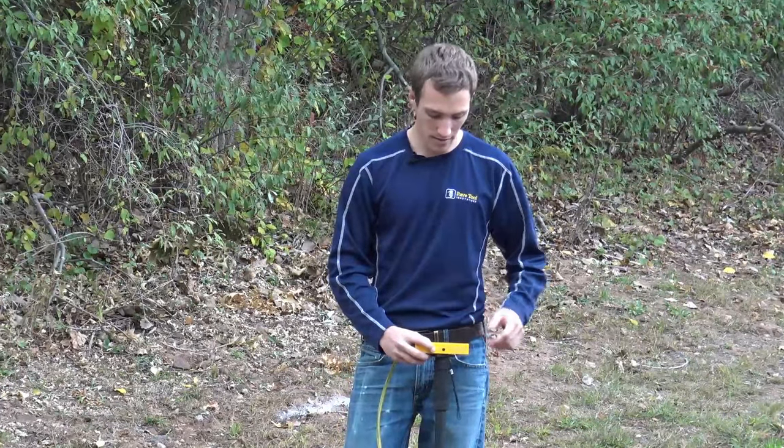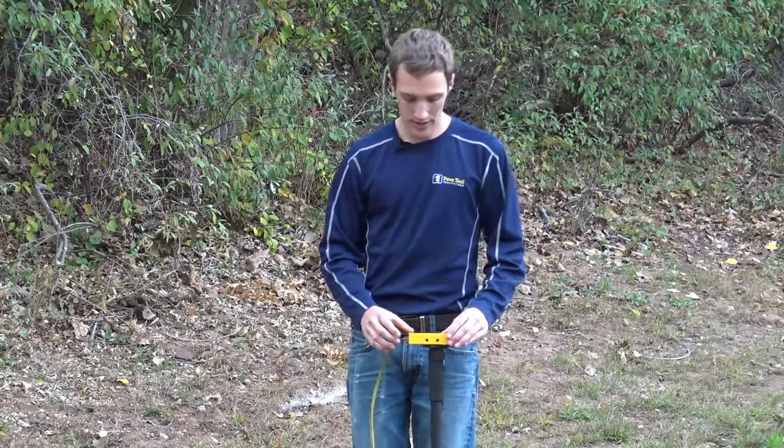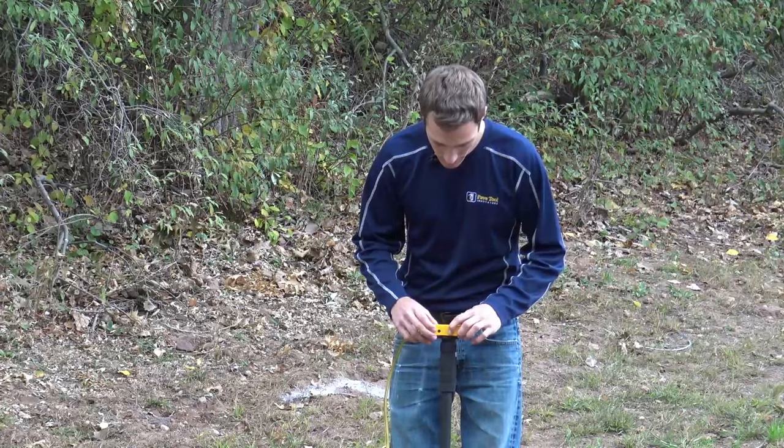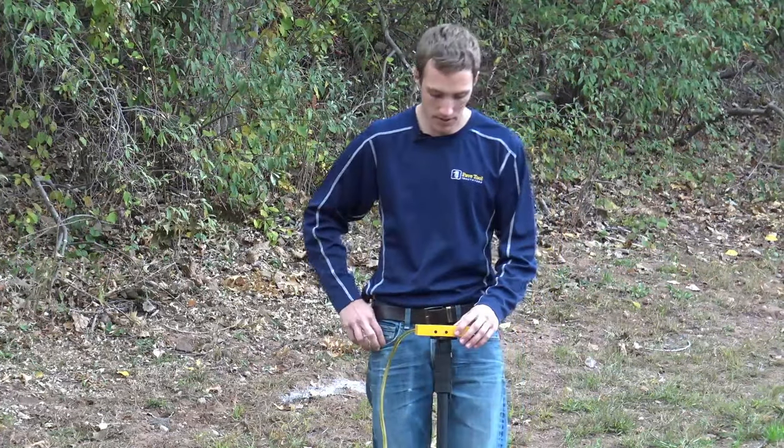From there we'll turn on the power, and once we get that power turned on, we'll turn on the Bluetooth by holding the zero, pressing the power, and then releasing the zero button.